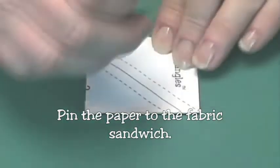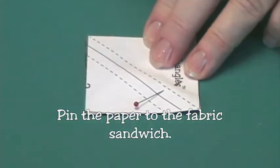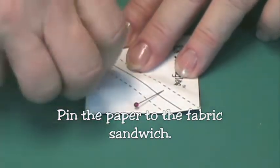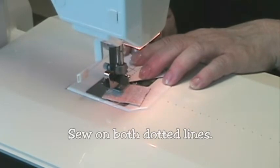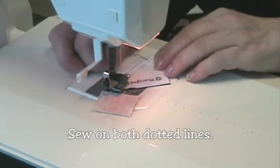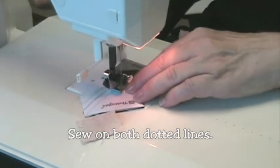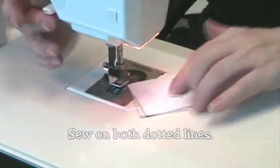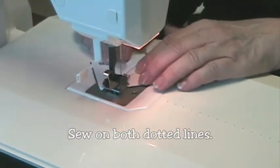Make sure all the edges are lined up and pin the paper to the squares. Sew on the dotted lines. There's no need to shorten the stitch length with thangles. When you get to the end of the first dotted line, flip it around and sew down the other.